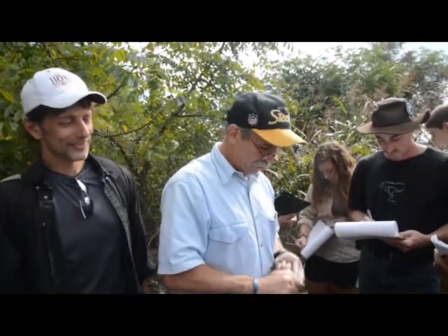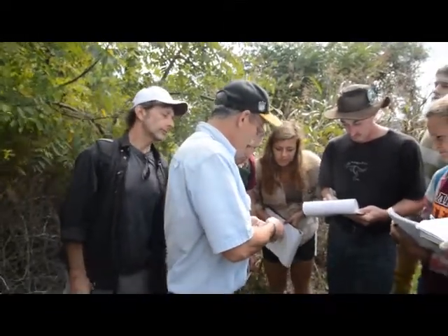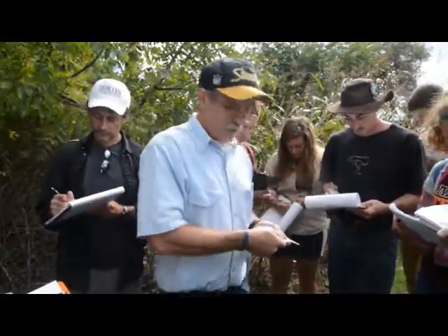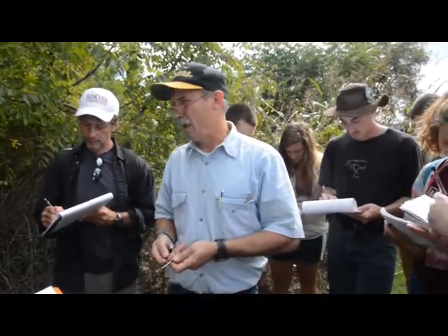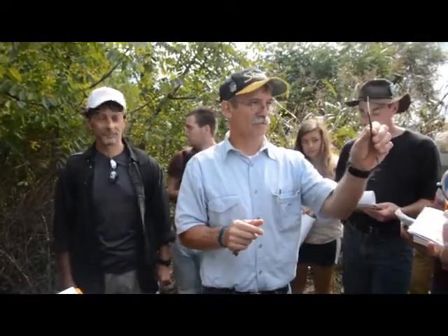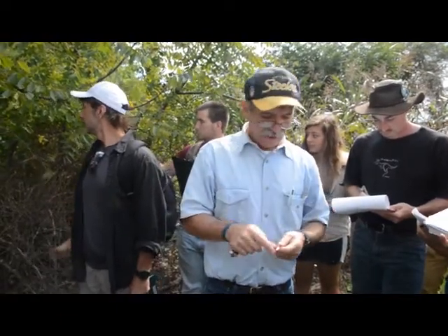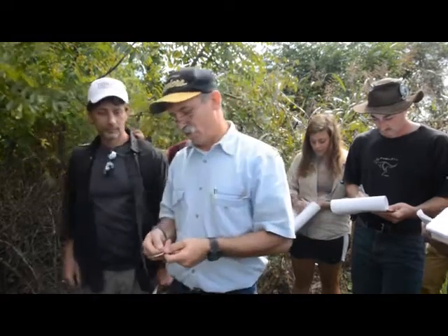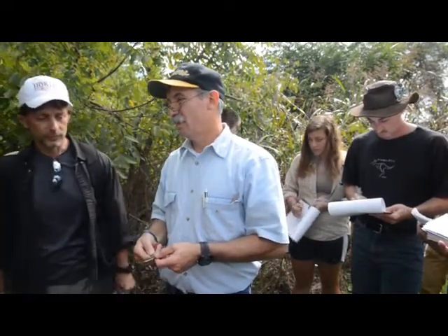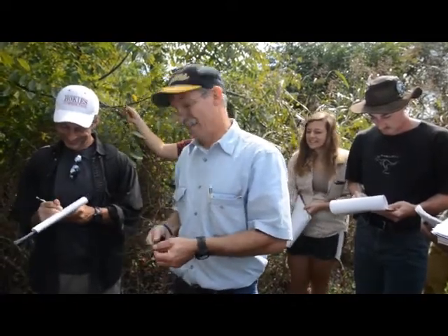Then you check the pith. The pith is a chamber — it's called a chambered pith. And what did black gum have? A diaphragm — that was solid with lines. This literally is chambers; this is hollow, it's just got walls. That's the only one you're going to get the entire semester with that. Hint — if you've got something like that, it's a pretty good identifying feature.